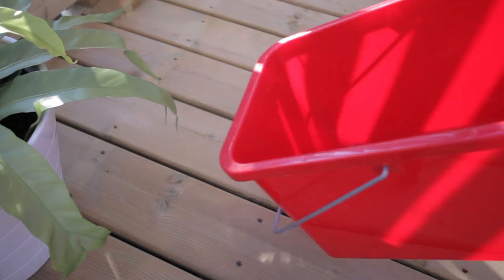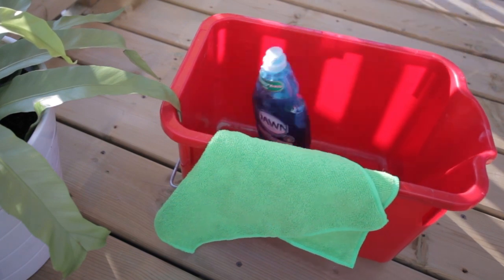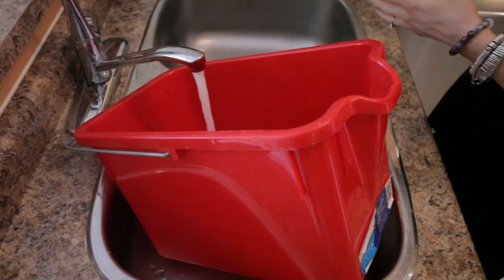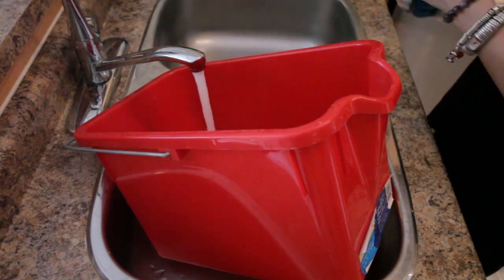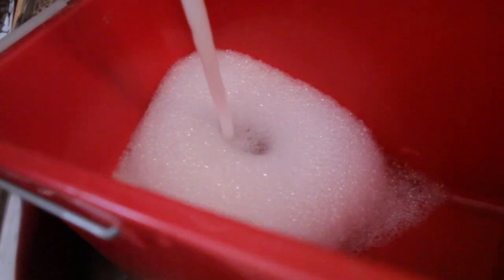Now the only other stuff you're going to need, aside from this tool, is a bucket, a microfiber cloth, and some dish liquid. All you need to do is put a few drops of dish liquid into your bucket and fill it about halfway with warm water.